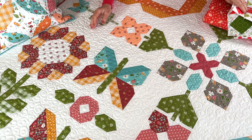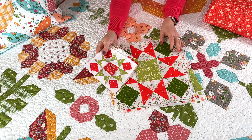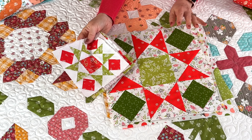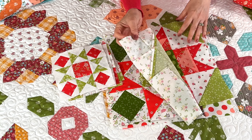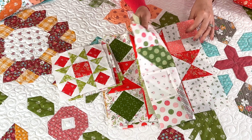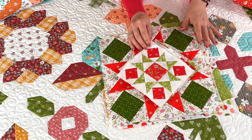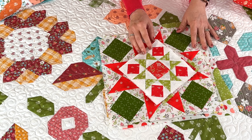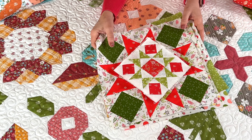Another thing I'm working on is my block of the month. These are the May blocks with all of the previous blocks. I'll be sharing the June block pattern on Monday June 5th, so that will be just around the corner. I've already got the June block done but I took it out of the stack so it will be a surprise.